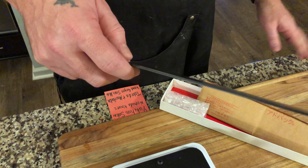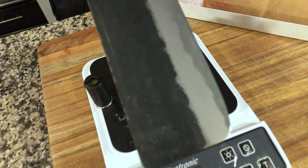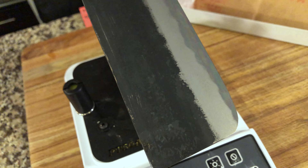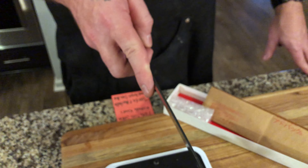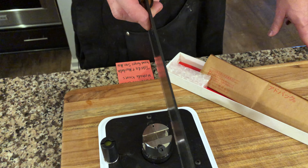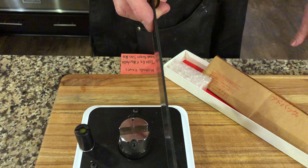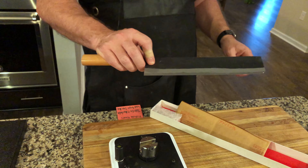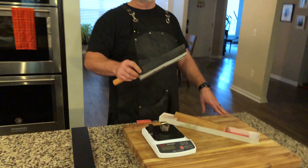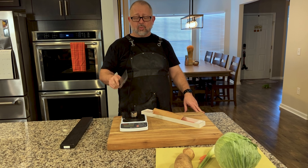It's definitely got your normal Nakiri height to it — not a cleaver, not to be confused with a cleaver. The Nakiri is the Japanese version of the Chinese cleaver, normally used as a vegetable knife. The spine is not significantly thick; I think the sheer massive size of the knife provides the weight that's going to help push through. The Shiro-gami itself is just so sharp.